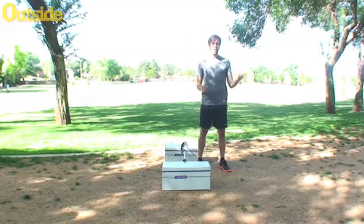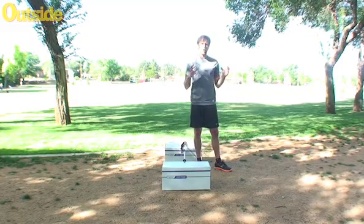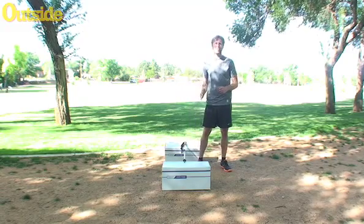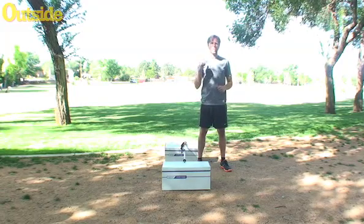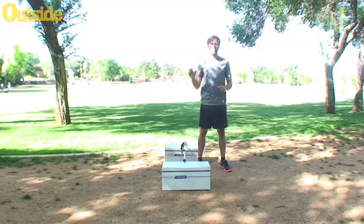So grab a partner, grab a stopwatch, set up your obstacle, and then the way the drill works is you're going to go for 30 seconds, jumping as many times back and forth over the bar. You're going to rest for 10 seconds, and then you're going to do another 30-second set, trying to do as many as you can. Your final score is the total number from both sets.